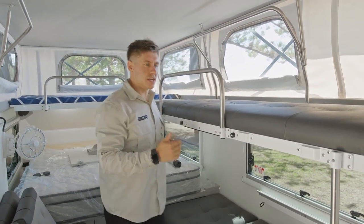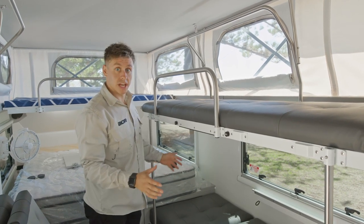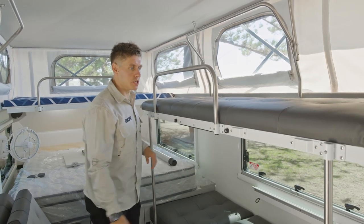The weight limit I tend to work off is about 50 to 60 kilos on the top bunk — you wouldn't want anyone too big up there. The bottom bunk will take a lot more, being that it's got a lot more stable anchor points underneath with your seat bases. So a heavier person to the bottom, lighter person to the top.